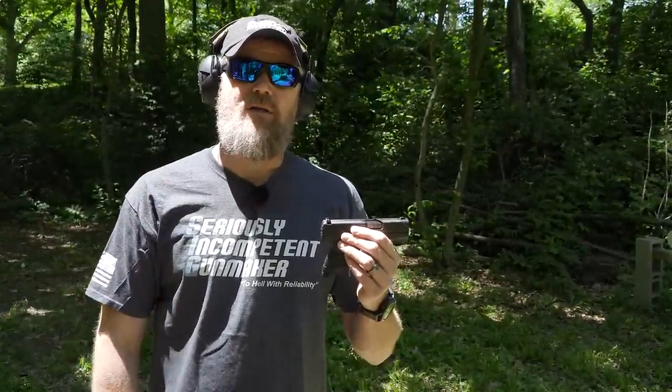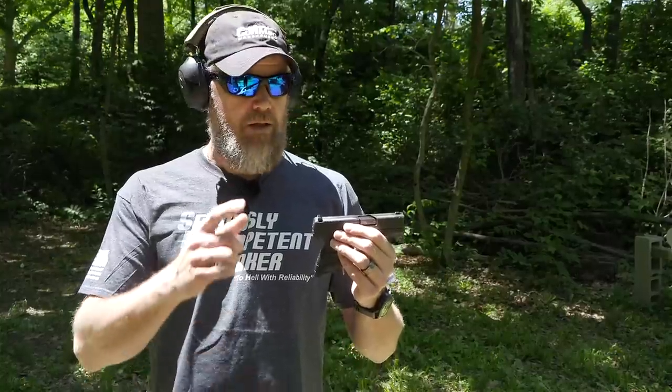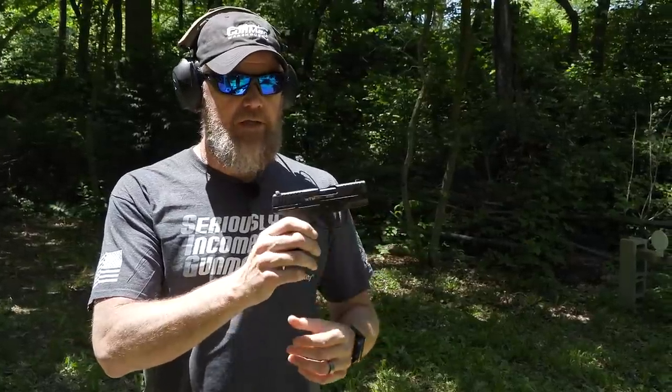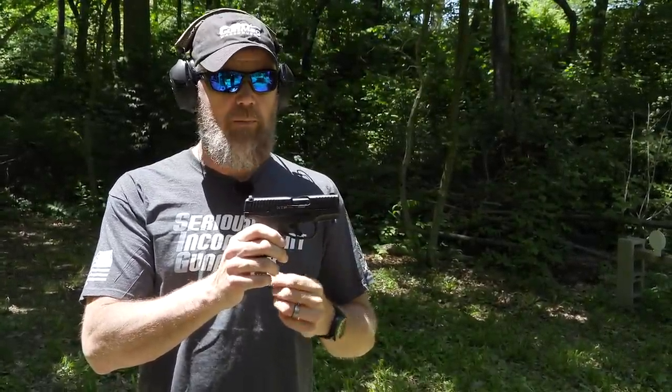That's what made me look at the P365 from Sig, and that's why I was so let down when that gun failed us so catastrophically. This Walther PPS I've had in my collection for quite some time — it's been a candidate in the running for quite a while.